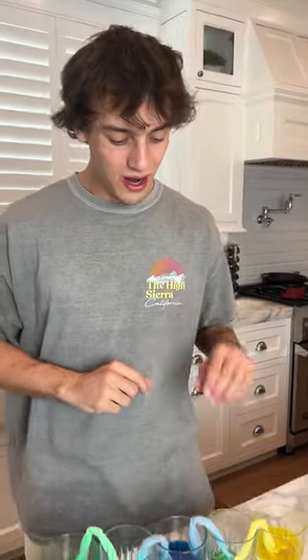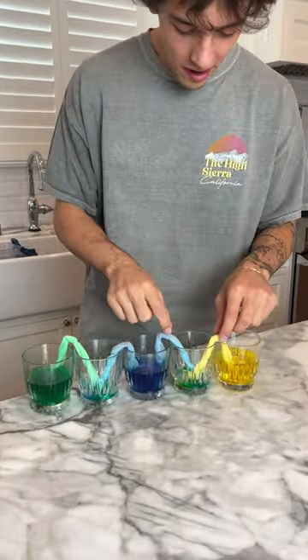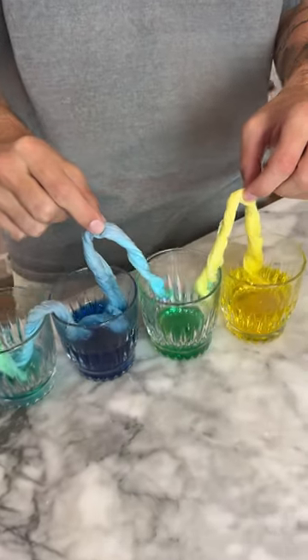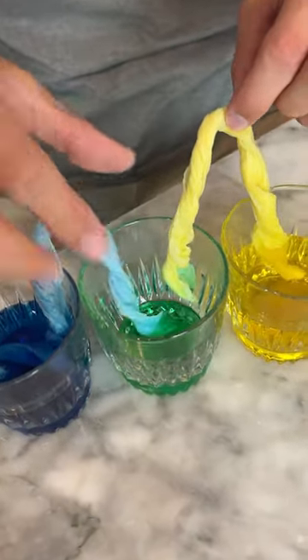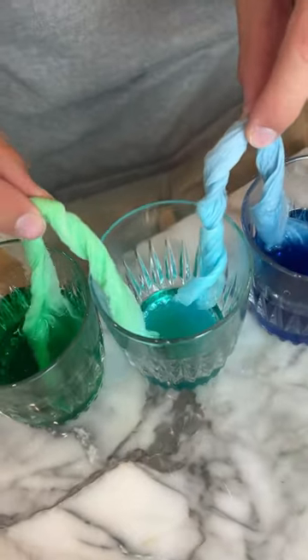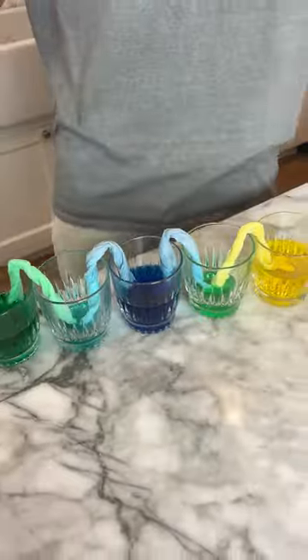After well over an hour with the water in the cups, if we pull them out, there's actually some water in the middle cups. It's not much, but it was actually combined and blended water. It does actually work — it just takes a very, very long time.